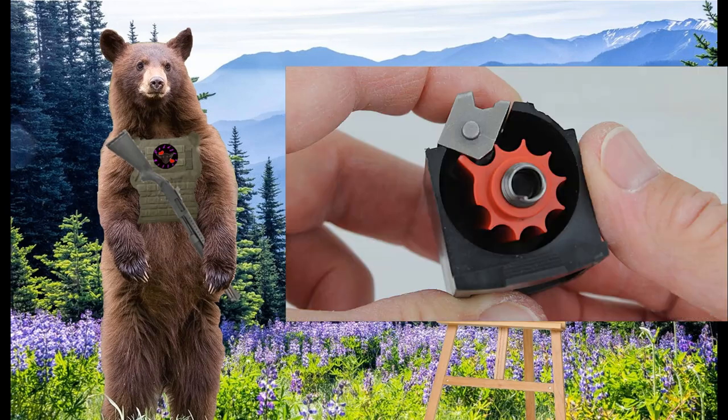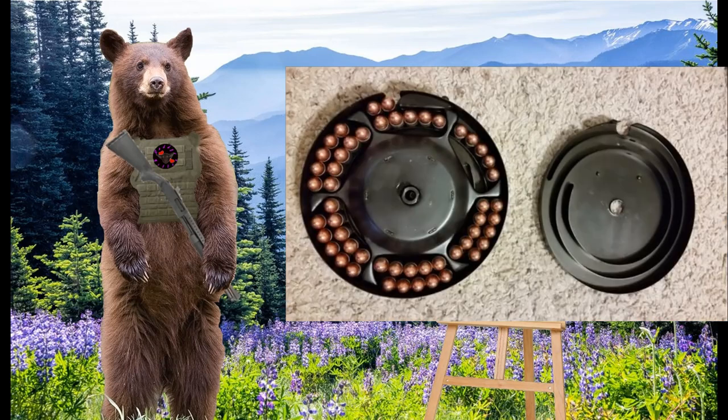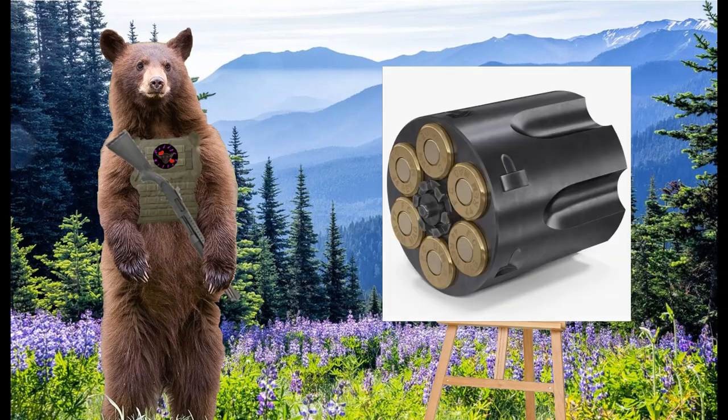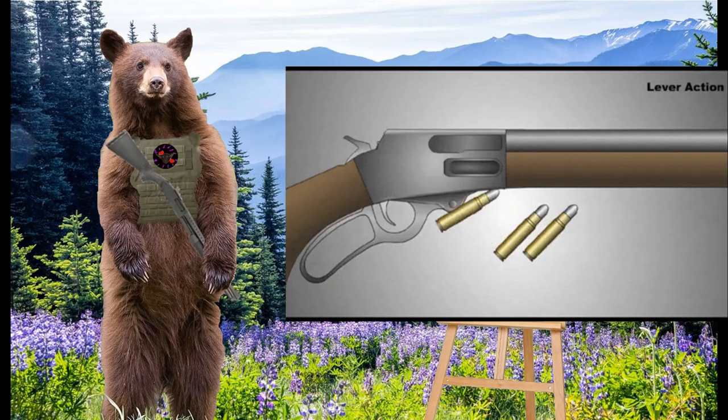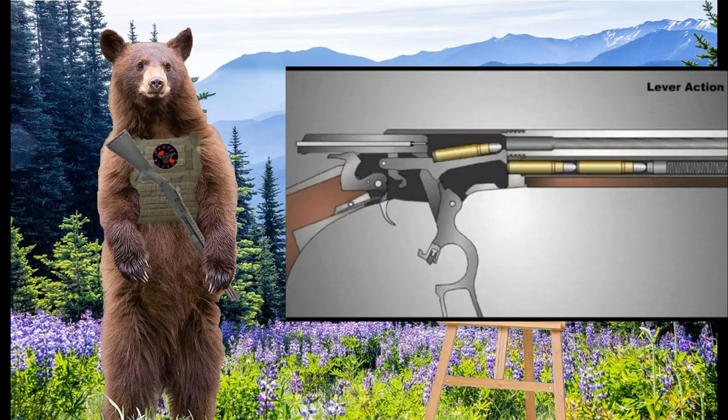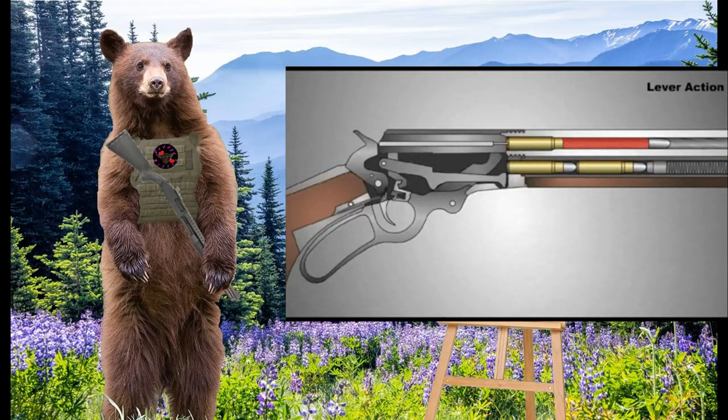Rotary magazines are essentially the same as drums, but instead of allowing the cartridges to press against one another, each cartridge is held in its own individual slot — think of this kind of like the cylinder of a revolver. Tube magazines are simply tubes in which the cartridges are stacked end-on-end, and are commonly used on shotguns and lever-action rifles.